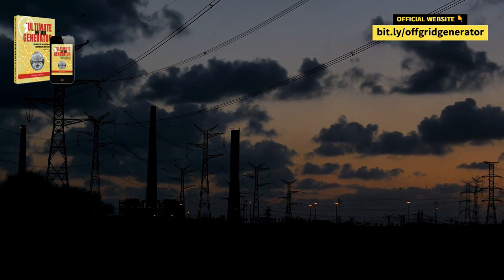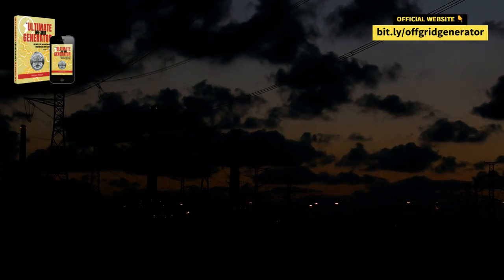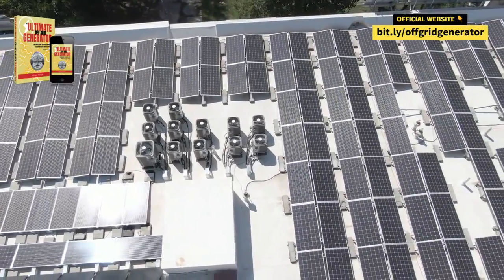But wait, there's more. You can test out the Ultimate Off-Grid Generator risk-free for a whopping 60 days. If it doesn't live up to the hype, or you're not vibing with it, they'll throw your cash back at ya. Now, that's what I call a win-win.